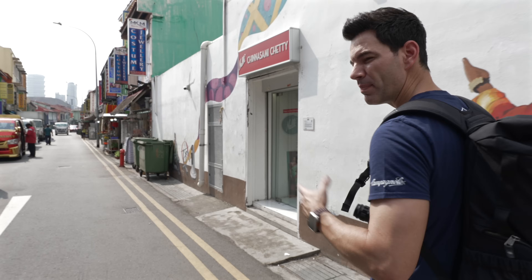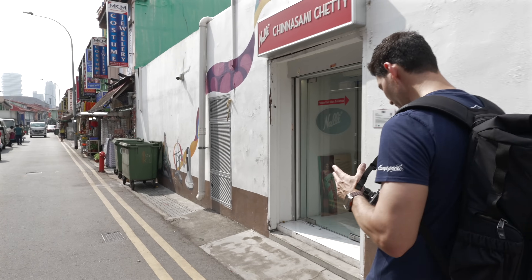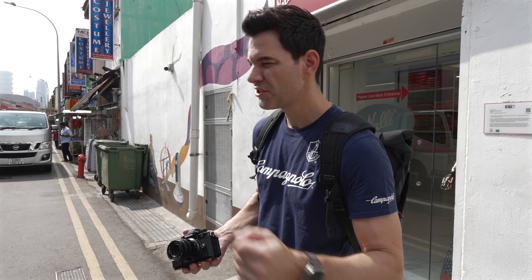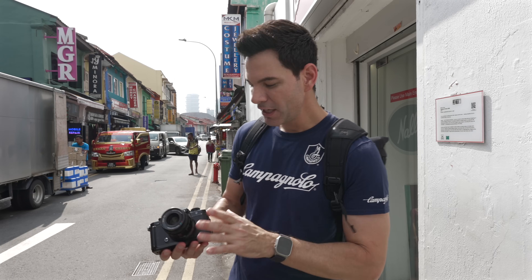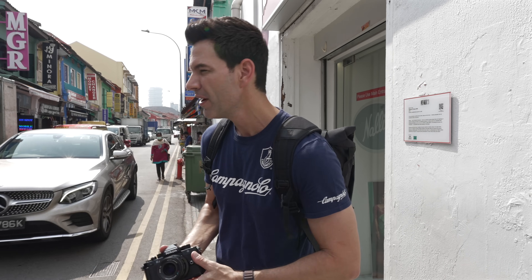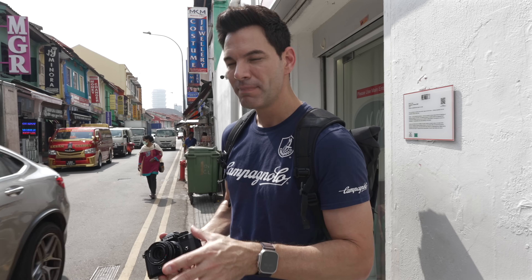One thing about using the ZF over the past couple of weeks that I found very interesting — with the IBIS inside of it, it does make shooting video and photography a lot easier. The image quality is fantastic, even though it's a 24.5 megapixel sensor, the same as the Z6 II. We're in the middle of the streets of Little India. There is something to be said about the entire package that makes this a very fun camera to use, and it's re-excited the Nikon community who were looking for a full-frame version of the ZFC. It's reminiscent of the FM2, and it delivers in more ways than people were expecting.